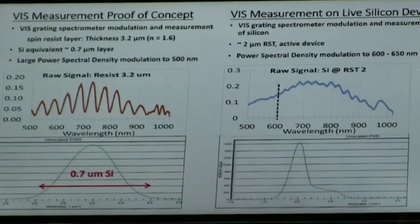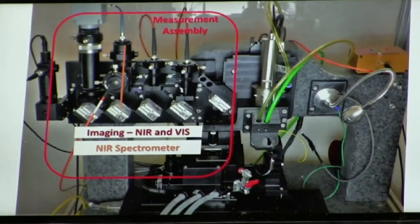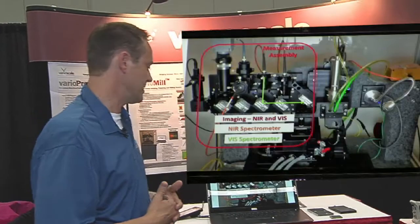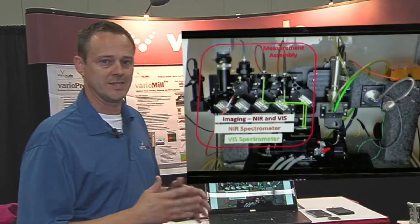Now we'll show you the expanded optics schematic of the tool. We still have the near-infrared and visible imaging system with dual LED for the camera on this beam path. We still have the near-infrared spectrometer to measure silicon thickness from full thickness at 775 nanometers, and this beam path shares that path as well. The visible spectrometer is added next, and that's how we get from 5 microns down to quarter micron of silicon thickness. These are polarization controlled so they can be run simultaneously without blinding each other.